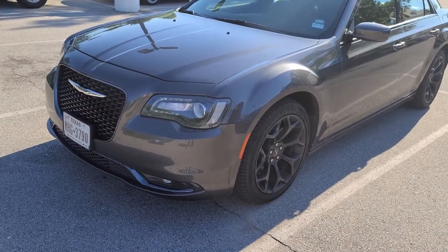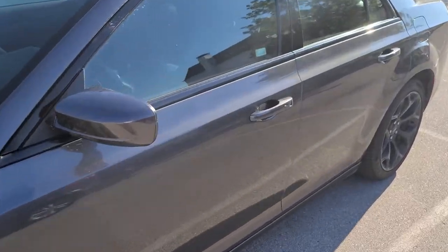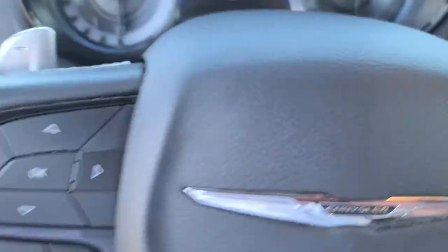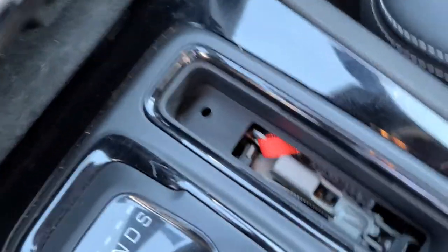So this is a 2021 Chrysler 300S. I just want to show you guys how easy it is to get to the neutral release for the 300S from 2021. I imagine 2020 is the same, but I pull this out. Here's our neutral release.